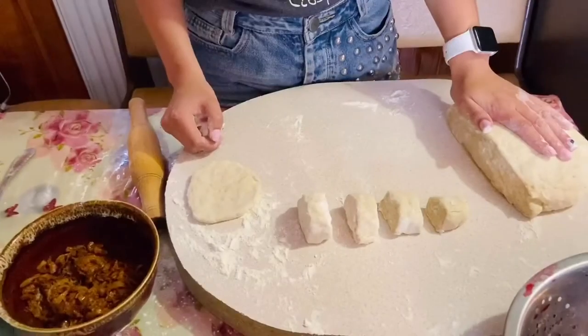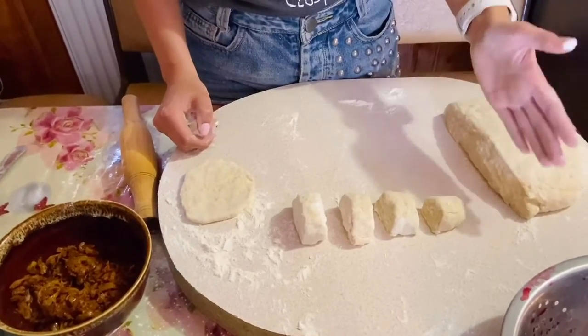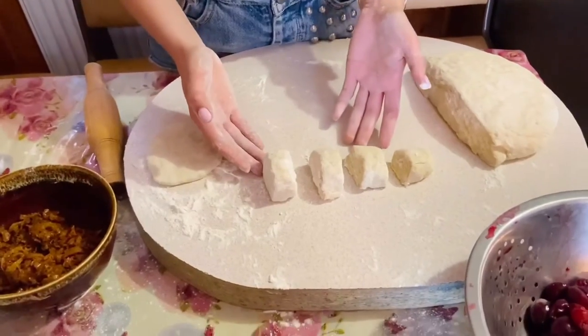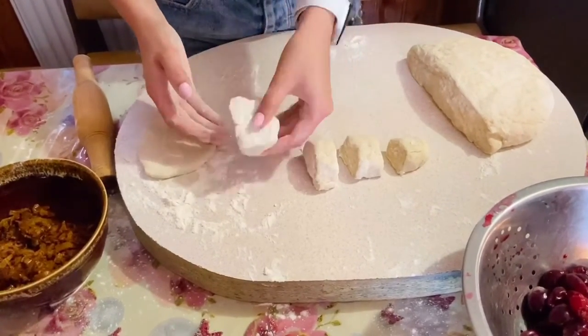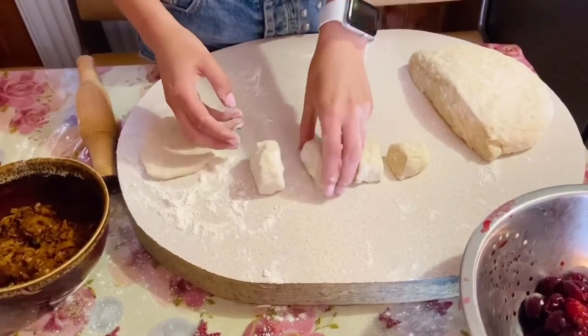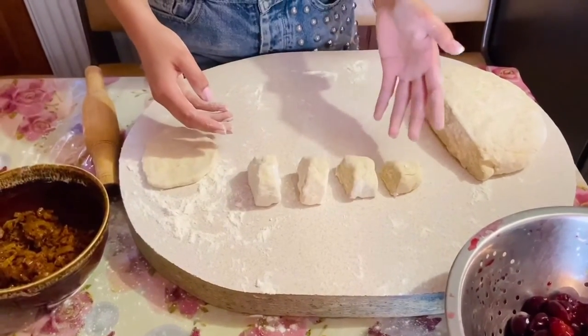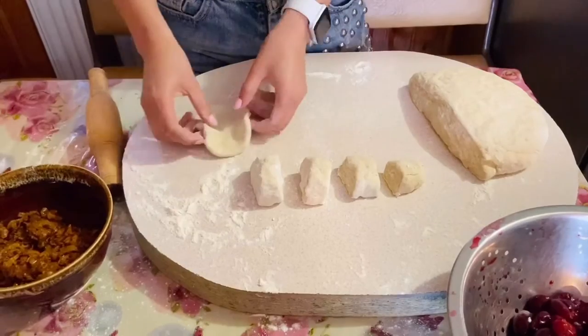Here is my dough. I just cut one piece of dough, roll it, and make a sausage from it — a nice big piece of dough for my buns. Similar to vareniki, but of course we need bigger ones.